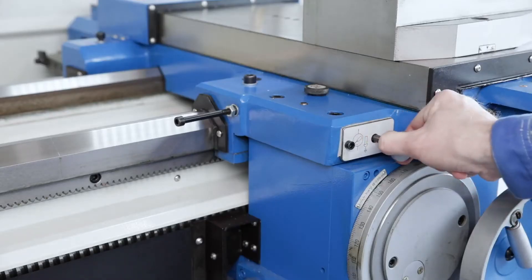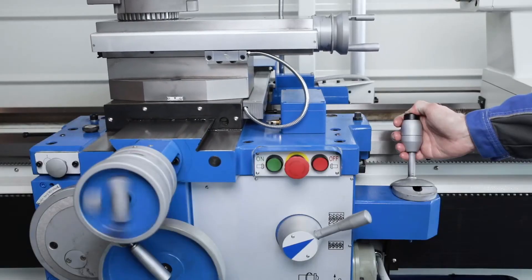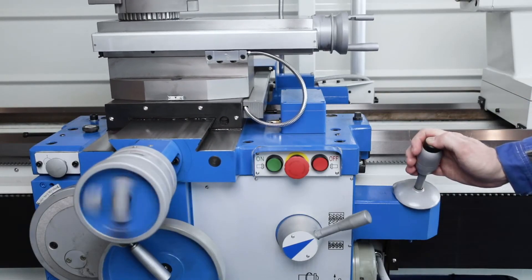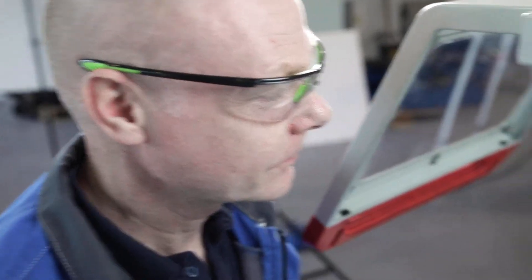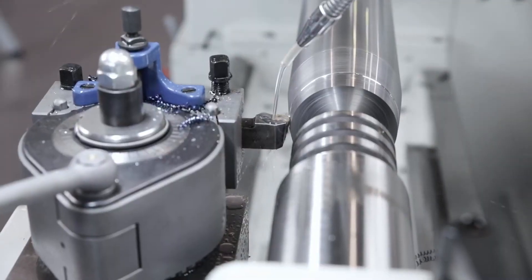The guideways are supplied with lubricant via a central lubrication system. A fast rapid traverse in the longitudinal and transverse directions makes handling the machine much easier and effectively reduces non-productive times during setup and processing. A taper turning device is part of the extensive standard equipment of all models of the Sinus series.